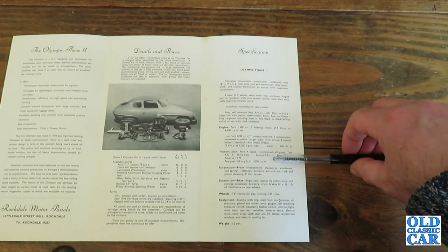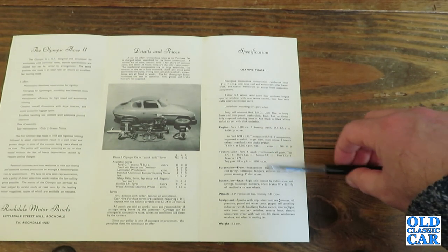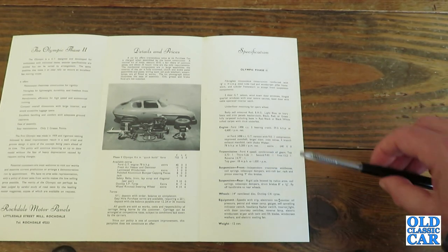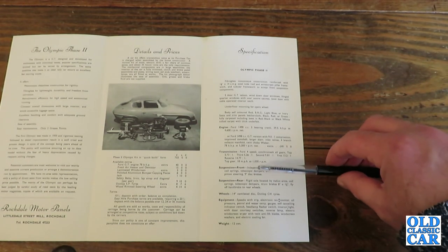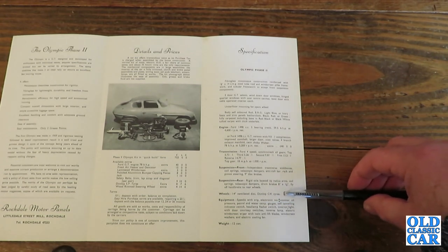4-speed all-synchro gearbox, again from Ford. Independent transverse wishbones and coil springs with telescopic dampers at the front, anti-roll bar and rack-and-pinion steering. At the rear, a rigid axle located by radius arms, coil springs and telescopic dampers with drum brakes. Disc brakes were fitted at the front. The wheels were 14-inch with Dunlop C41 tyres.